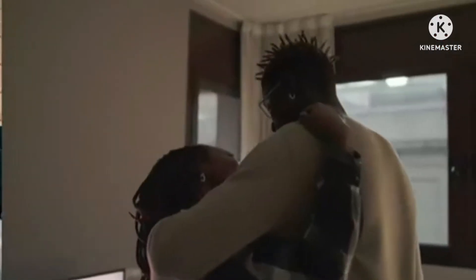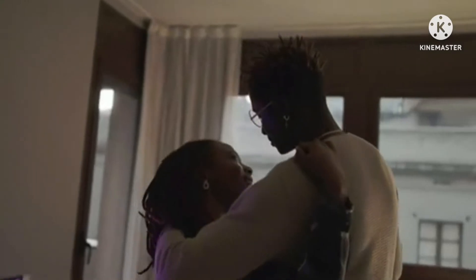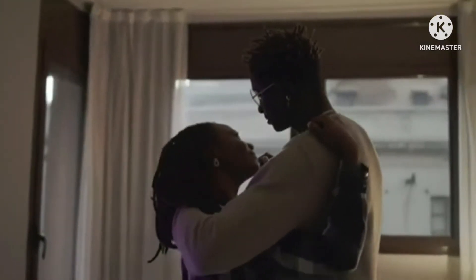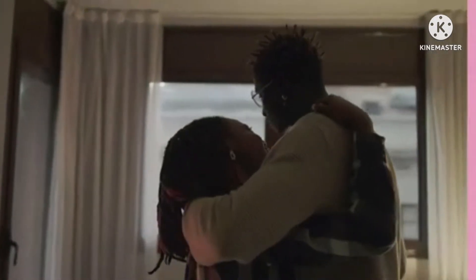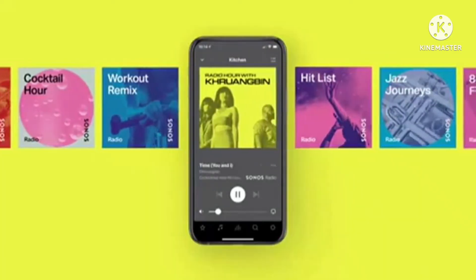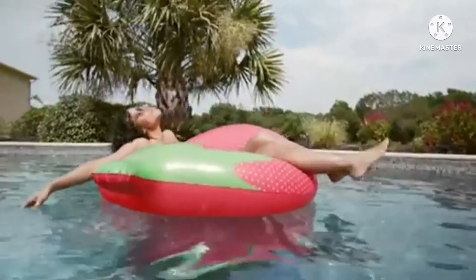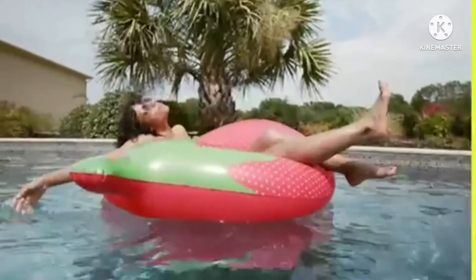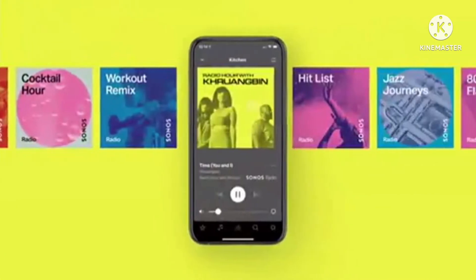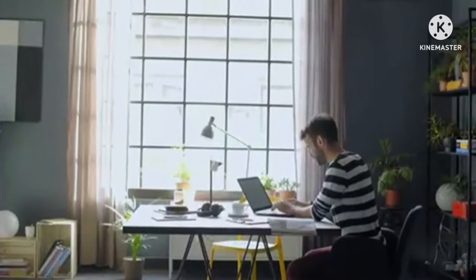The Sonos Move is a wireless and Bluetooth-enabled portable speaker that can be used both inside and outside the home. It may be used as part of your multi-room system when connected to your house's Wi-Fi, or used with Bluetooth away from home to stream directly from your phone. It offers 10 hours of wire-free playback and is waterproof to IP56.